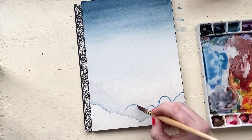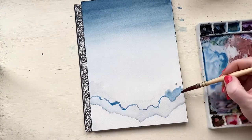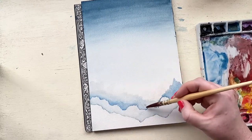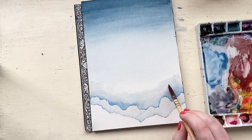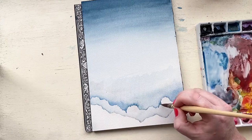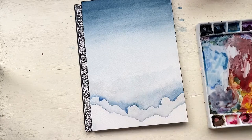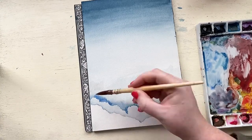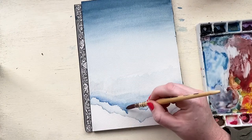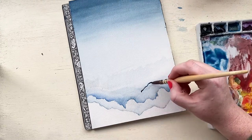Now that that color has dried, we are doing the negative painting for our next cloud layer. You're going to want to do a more pigmented blue than the last color so that again, this next layer above it will stand out. I'm just following the same process as before where I'm really wiggly with my lines because they're clouds, and I am feathering everything out, doing more pigment towards the line of the cloud for that illusion of shadow.